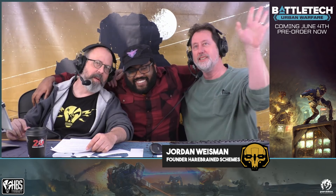Ladies and gentlemen — the father of Battletech, Mr. Jordan K. Weissman, live in our studio. Jordan Weissman, everybody! He just wanted to come in and say it's freaking amazing what the team has done.